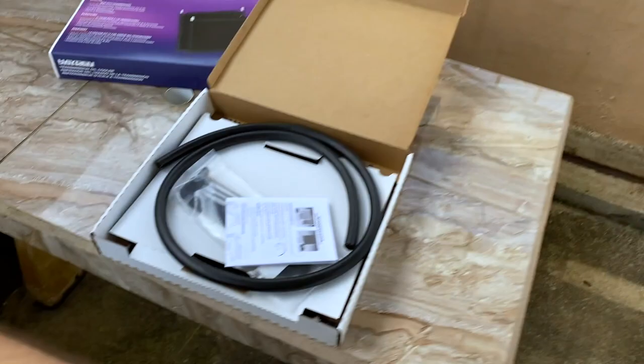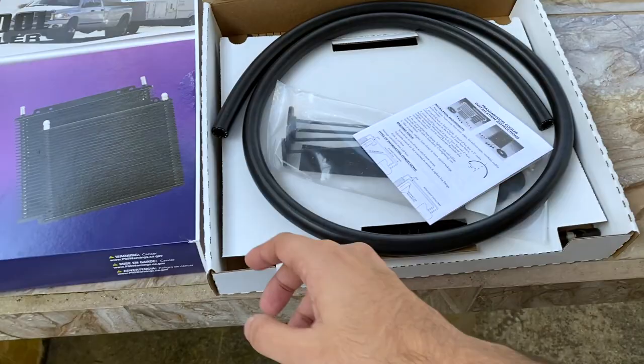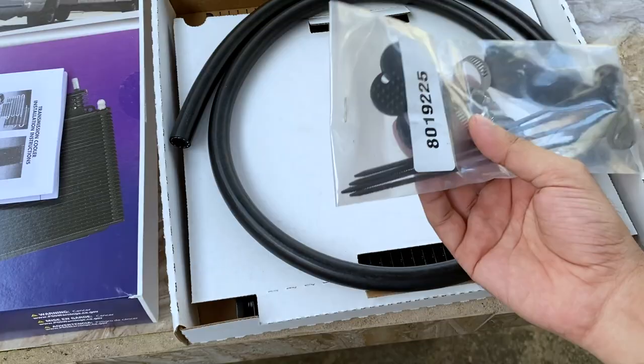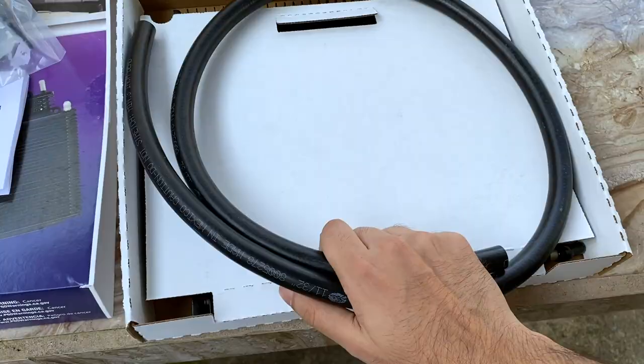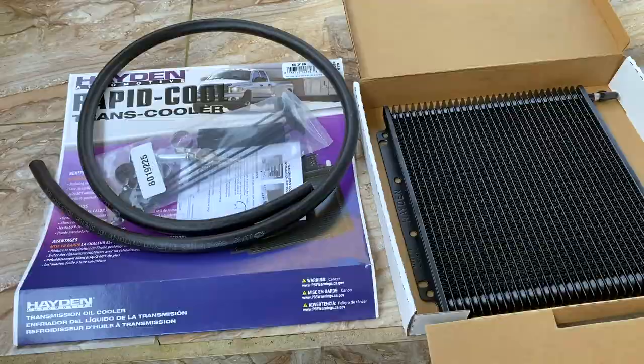Alright, so this is what's inside the box. This is a Hayden 679 transmission cooler. You've got a manual and installation instructions, some fittings, a piece of hose underneath, and the transmission cooler itself. That's what's in the box.